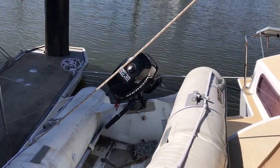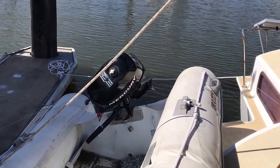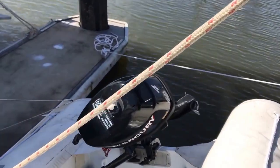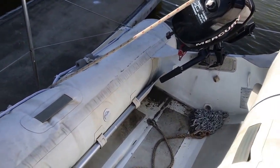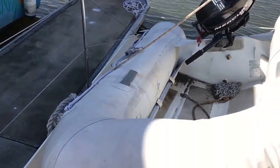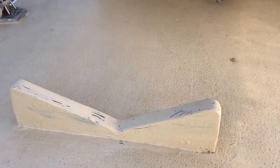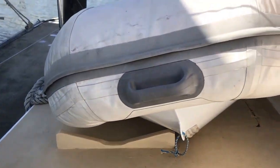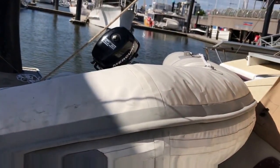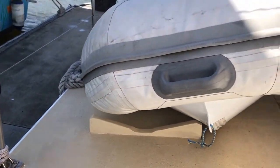It's a dinghy with a 4 horsepower Mercury. Rigid bottom. These mounts are what it sits on. If you're doing an extended sail or a crossing or bad weather, just let the air out, sit on those mounts and then strap it down so it doesn't go anywhere.